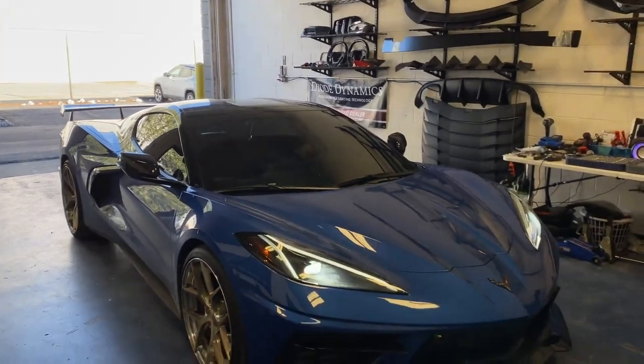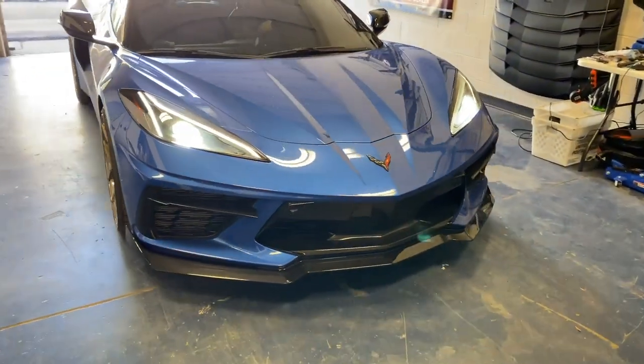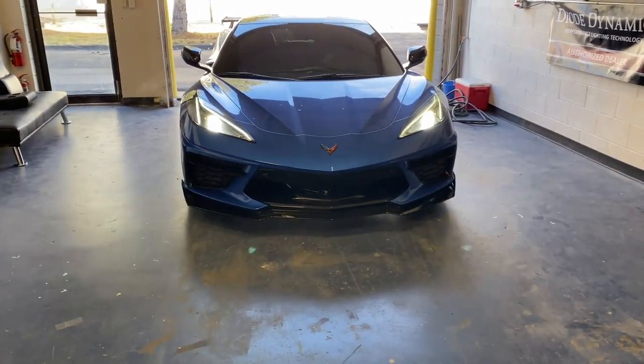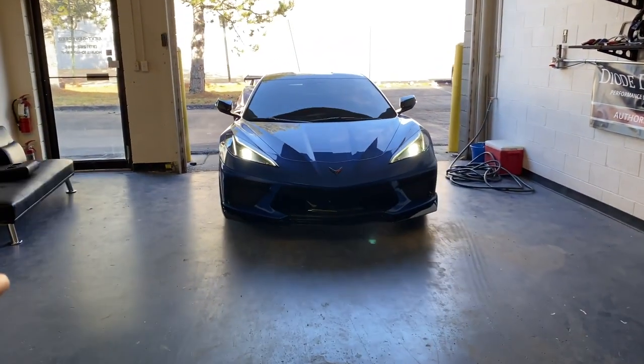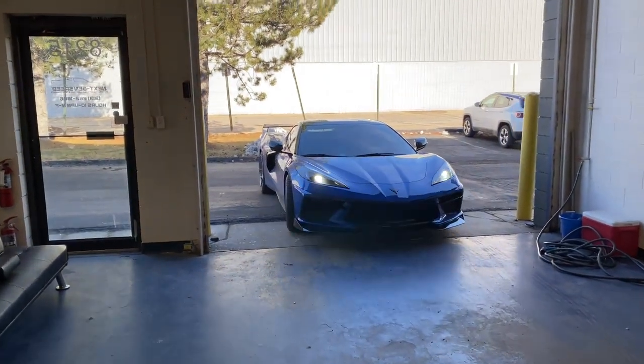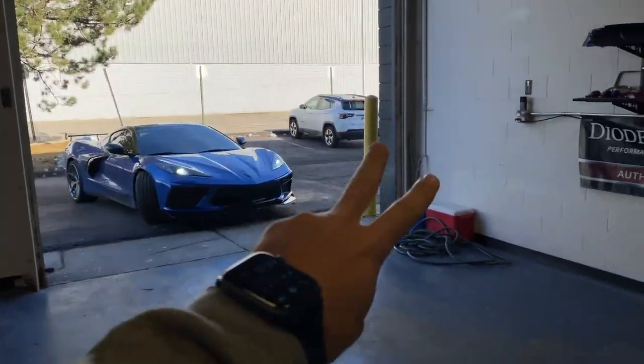Beautiful C8 came in today, got that beautiful 5EM front splitter from Extreme Online Store. Make sure to check out the link in the description below if you guys want to get this, and hit them up at Detroit C8 on Instagram. If you liked this video, please like and subscribe for more and I will see you guys next time.